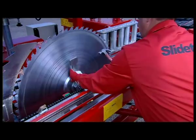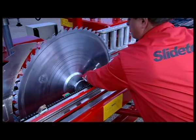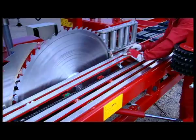An effective, simple, safe and less costly top saw system can handle oversized logs to your satisfaction.